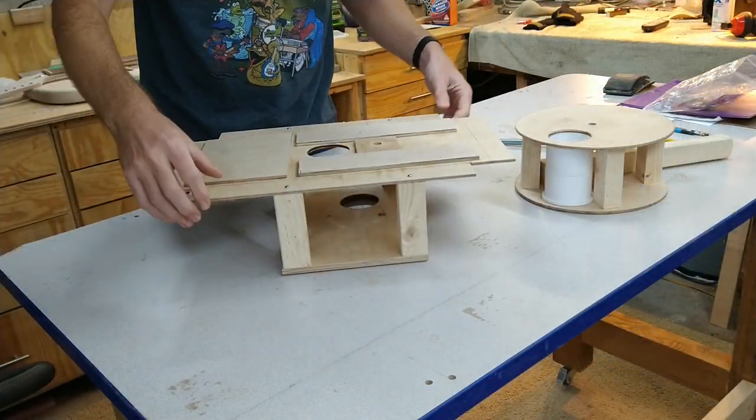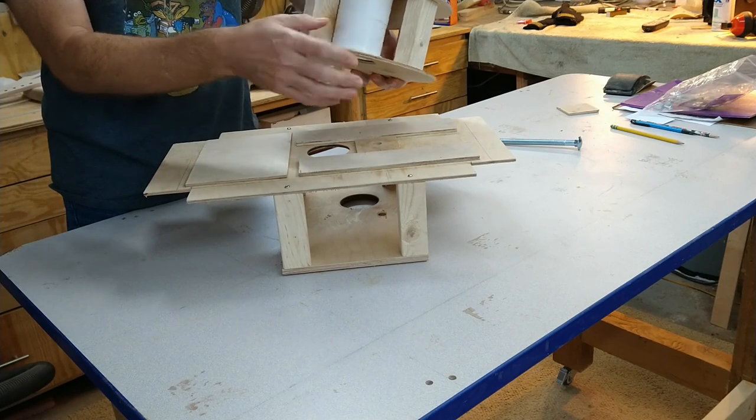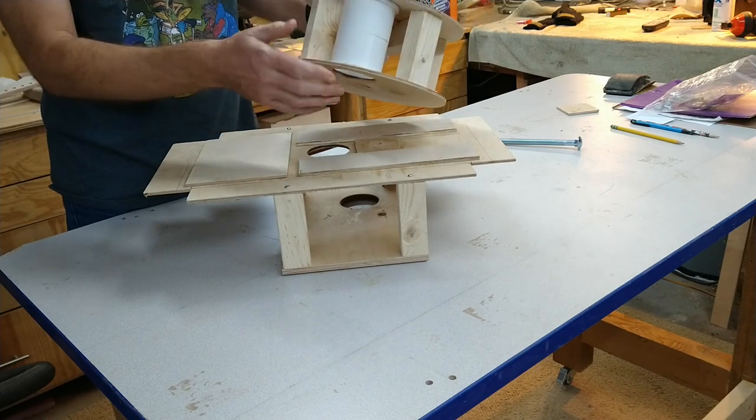The mechanism for the bottom was the real challenge. We have a rectangular piece that connects to the bottom of the box and then a drum that I'm holding here. Inside the drum is a white piece that we 3D printed to be the size of the portion of food that we feed the dog each time.